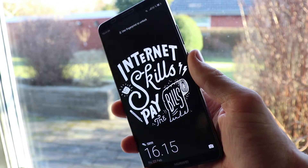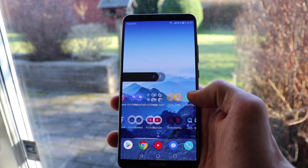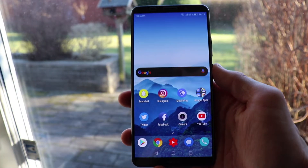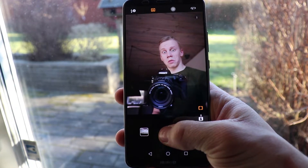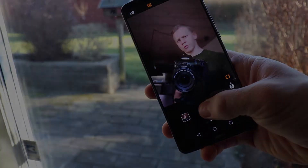Starting off with the design, the Huawei Mate 10 Pro has an all glass and metal build. On the front we have the 18:9 aspect ratio screen with a beautiful and vibrant full HD plus 6-inch OLED display, with a pixel density of 402 pixels per inch. We also have the selfie camera with an 8-megapixel sensor and an f/2.0 aperture. Right beside that is the top speaker, and the stereo sound from the top and bottom speakers is really something you're going to love while watching YouTube or Netflix.